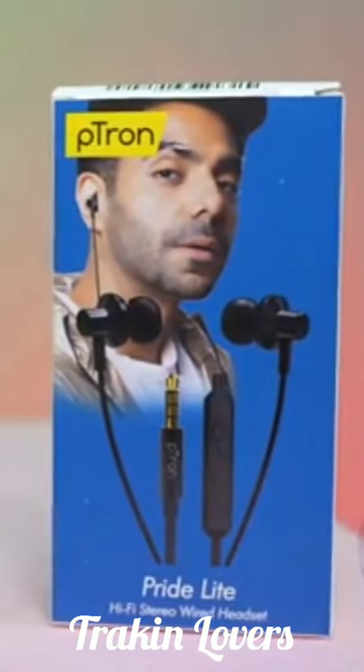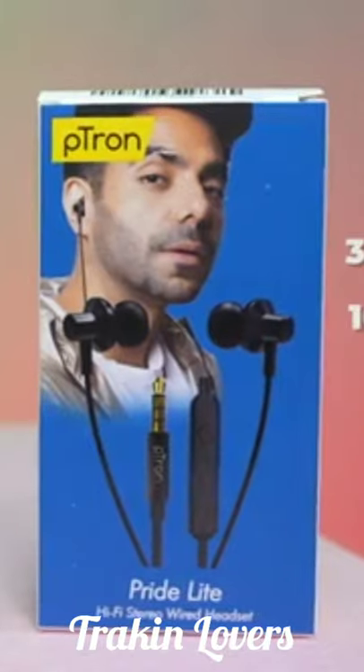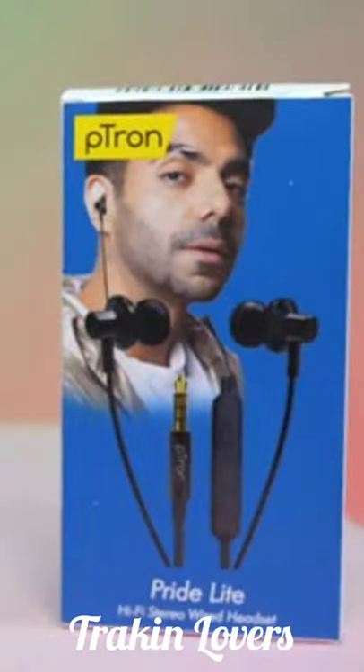For 150 rupees, you are getting 3.5mm earphones with 10mm drivers. There is a Petron. Look, the box and other packaging is not so good. The box is not all that great, and you know it is 1,500 rupees.